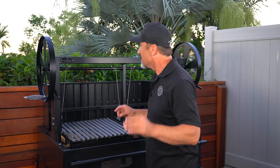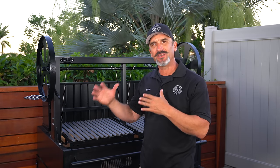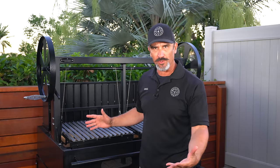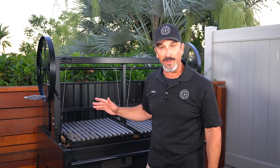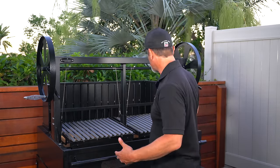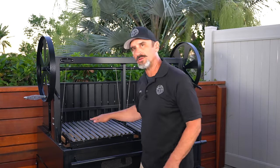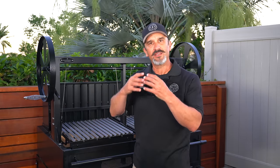Let me show you the rear bracero — this is another thing that separates the Argentine grill from a Santa Maria. It's a large rack on the back that spans the entire length of the cooker. You put logs in there, and as the coals below are burning, it ignites those logs, and then lumps of burning coal fall off the logs down into the firebox.